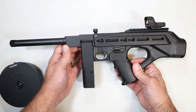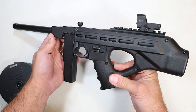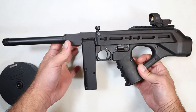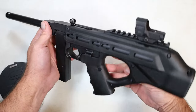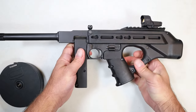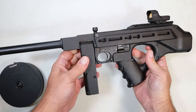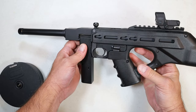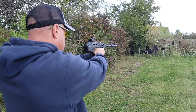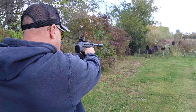Hey there friends, thanks for checking in. Today we're looking at a new release from Standard Manufacturing called the Jackhammer. The Jackhammer is definitely different — it's innovative. This is not to be shouldered; it's to be fired with two hands like you would any other pistol, but the overall length is 16 and a half inches. It has a 5.38-inch barrel and it's very unique and different.